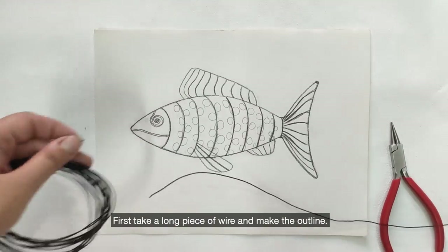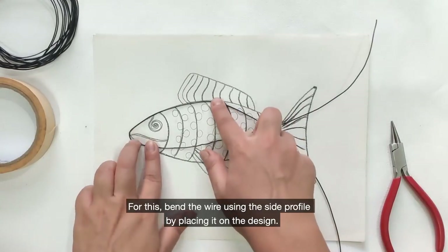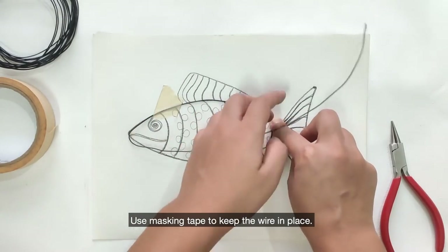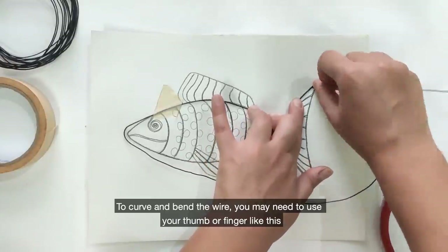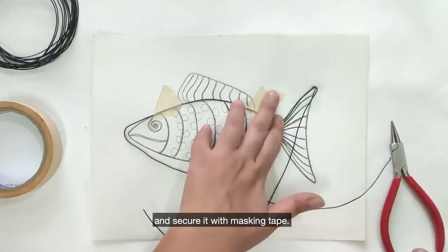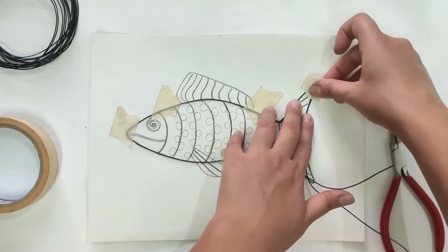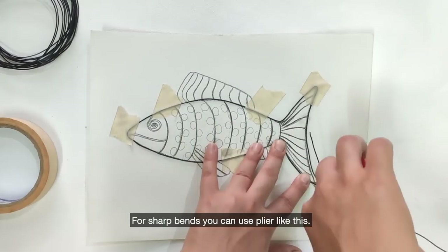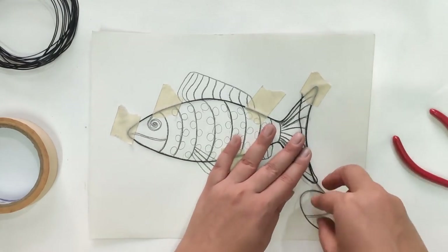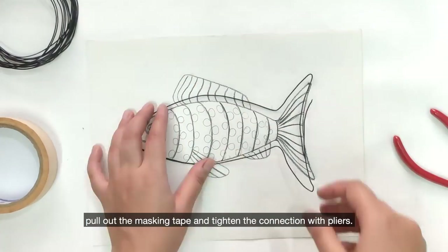First, take a long piece of wire and make the outline. Bend the wire using the side profile by placing it on the design. Use masking tape to keep the wire in place. To curve and bend the wire, you may need to use your thumb or finger like this and secure it with masking tape. For sharp bends, you can use pliers. Trim the extra wire, pull out the masking tape and tighten the connection with pliers.